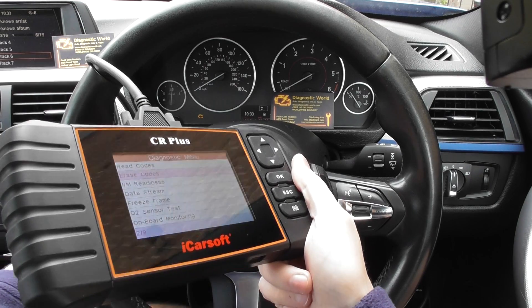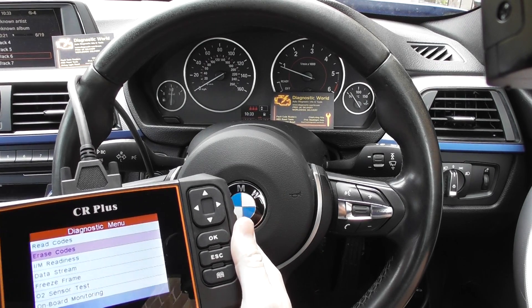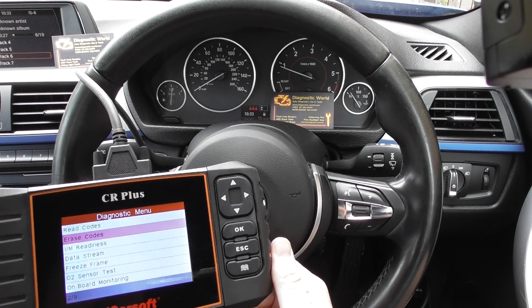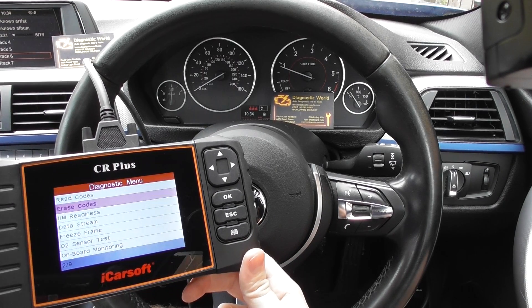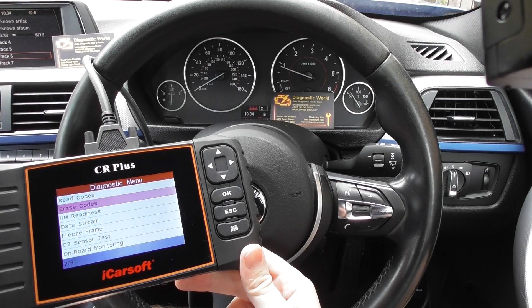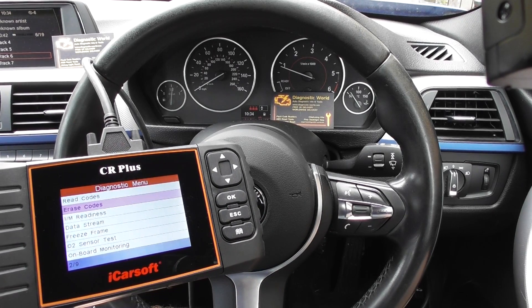So the engine light is still on, but I'm going to start the engine and we should see the engine light turn off. There we go. And it's all thanks to the iCarSoft CR Plus. It is available at UK Pro Diagnostics, that's www.ukprodiagnostics.co.uk. I'll put a link directly to this kit below this video and also in the comments, so please have a look for that and it'll take you directly to the website. Thanks for watching and I hope this helps.